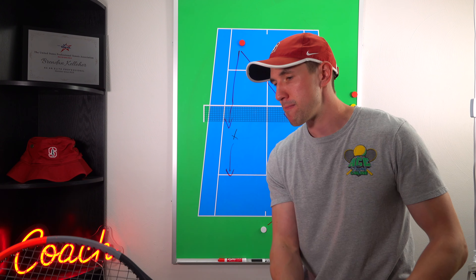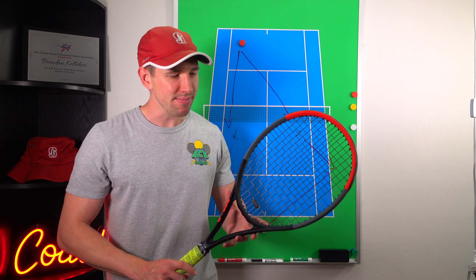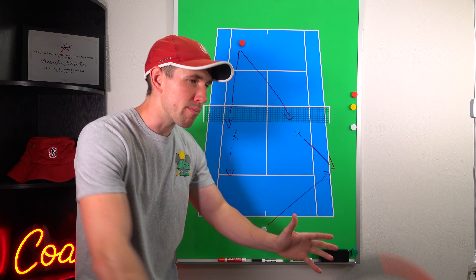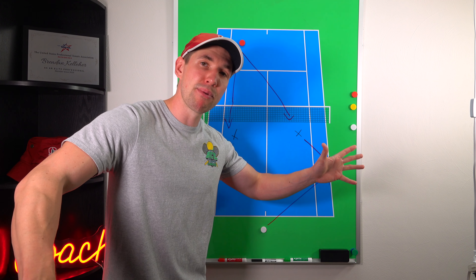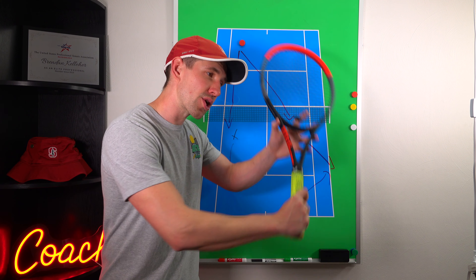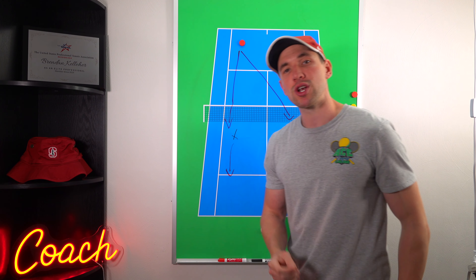Number two: it is a high-to-low motion, just like a slice. However, what I'd recommend is we're not really trying to hit a slice — we're actually trying to hit a chip. The difference is a slice is a longer motion, and the longer your motion, the more complicated and harder it is to control. So make it a short, simple motion. The shorter you keep that motion, the simpler it is and the easier it's going to be to control.